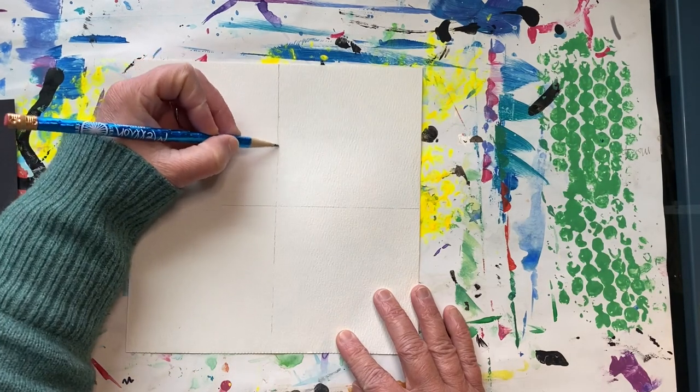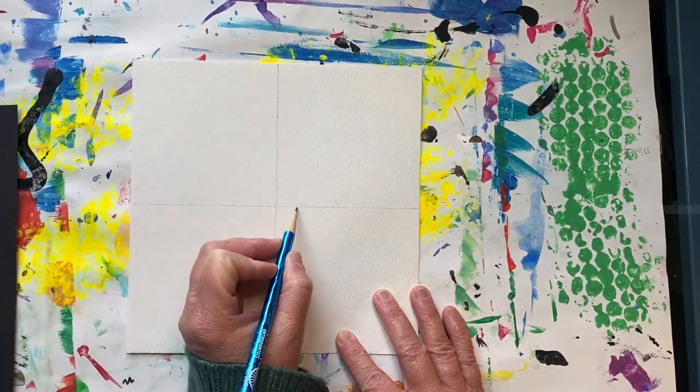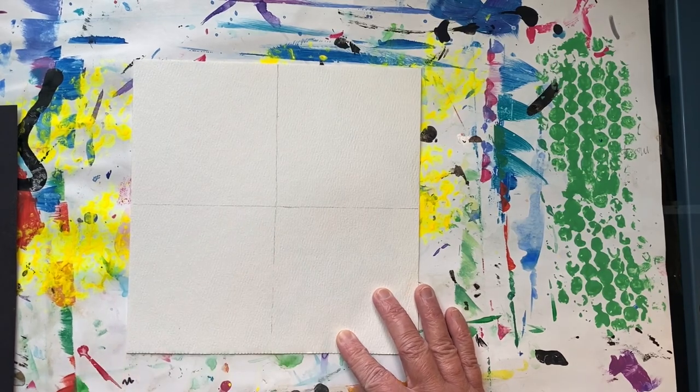You are going to learn how to do a grid drawing today for this project. We just created a simple grid.